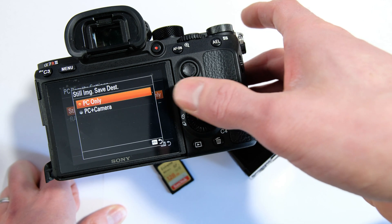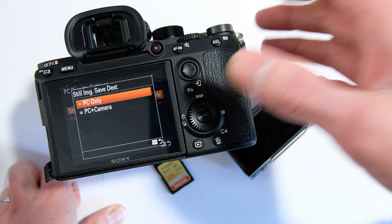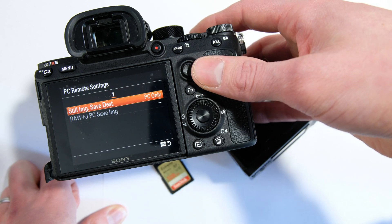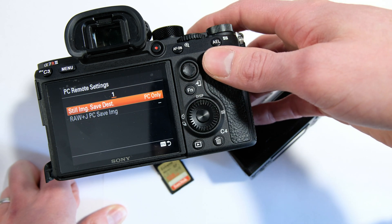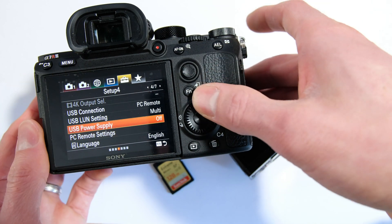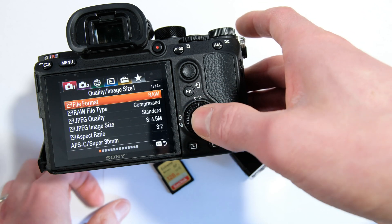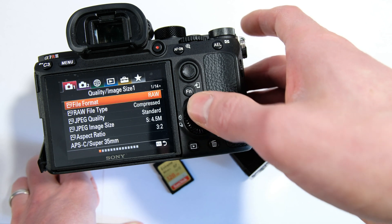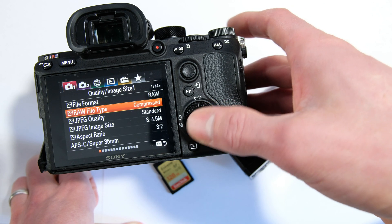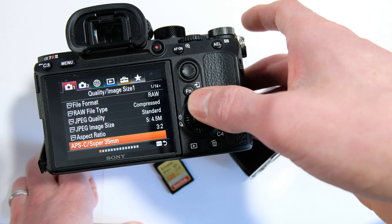We can choose, rather than just PC only when tethering, to save to PC and camera. But for right now I'm going to keep this at PC only so that we can see what it's like with the previous generation Sony cameras. Back to the main menu — file type should be RAW, and the format should be compressed rather than uncompressed, as it saves a few seconds in the USB transfer.